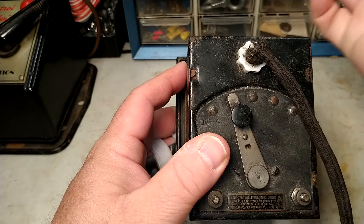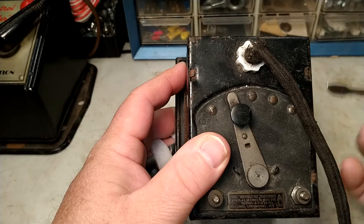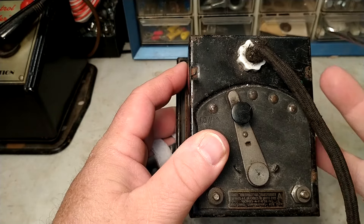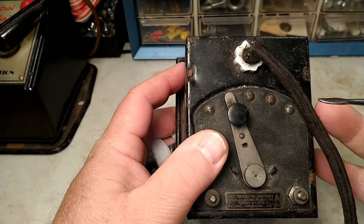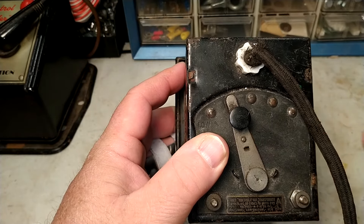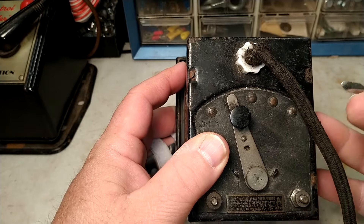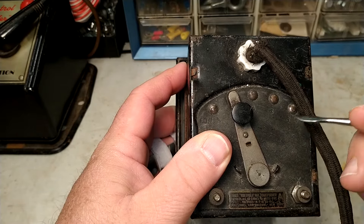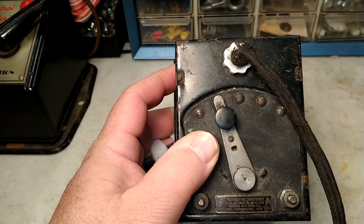Also, these do not have circuit breakers, making them a horrible fire hazard. While these are really cool as a conversation piece, put it on a bookshelf, a display case, or use it as a doorstop if you like — but do not use a transformer that looks like this to power your trains.